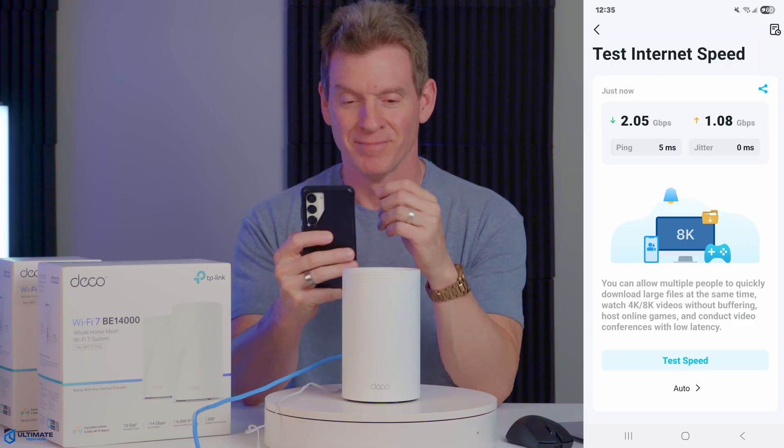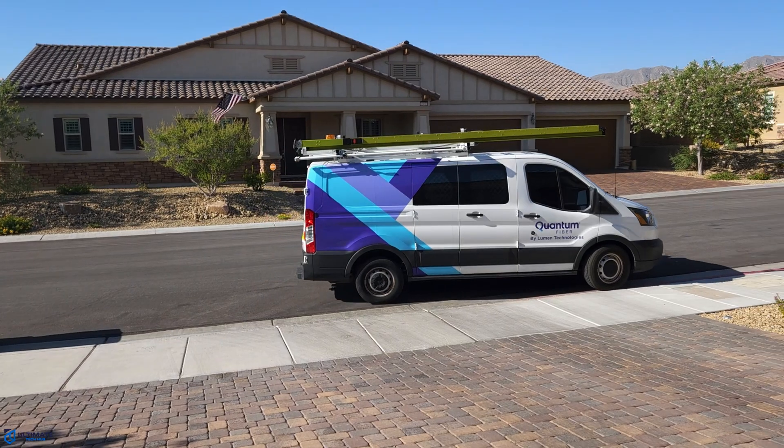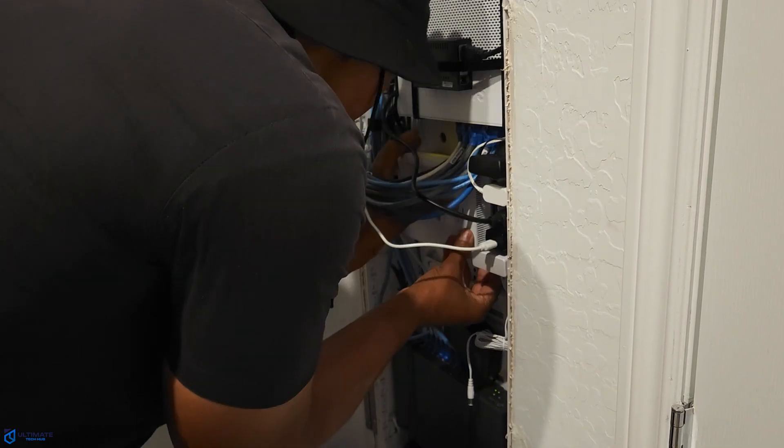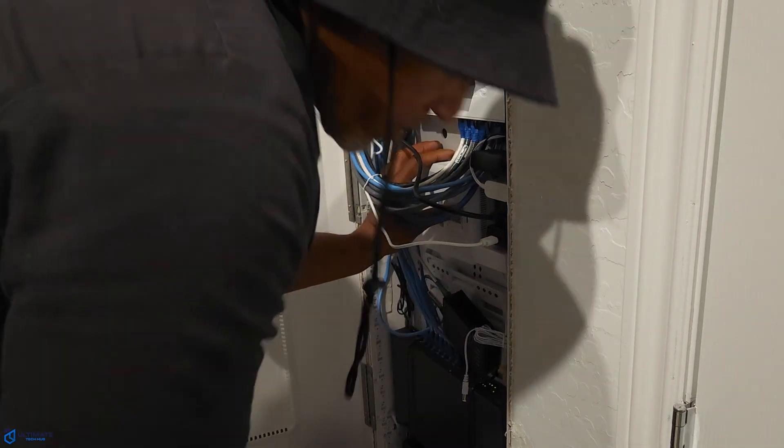FYI, I have Quantum Fiber and I pay $95 a month for 2 gigs. Not bad.